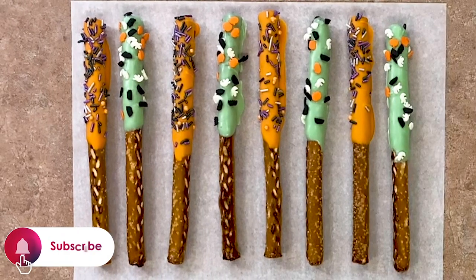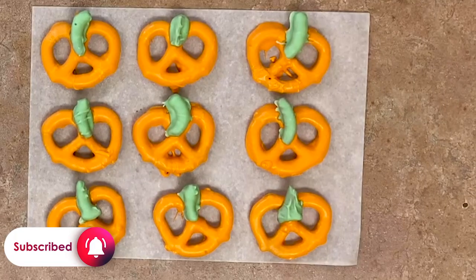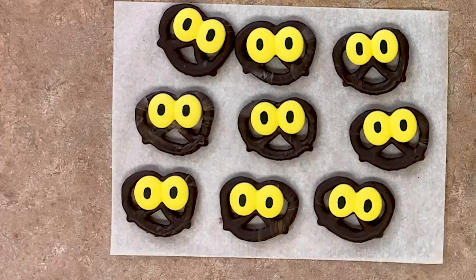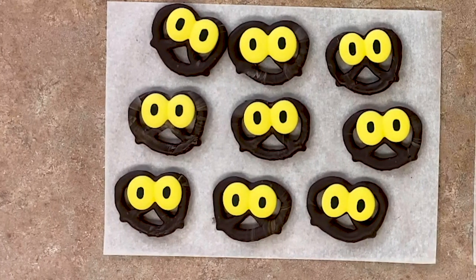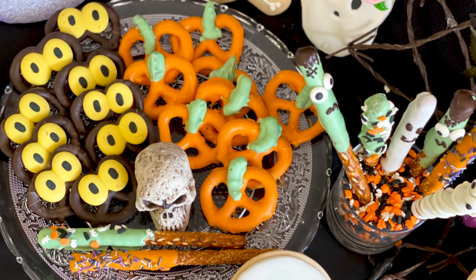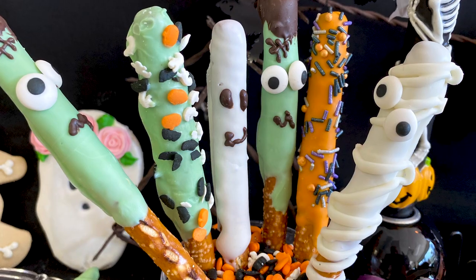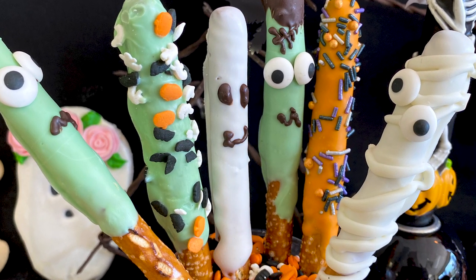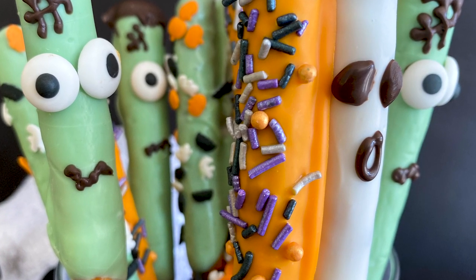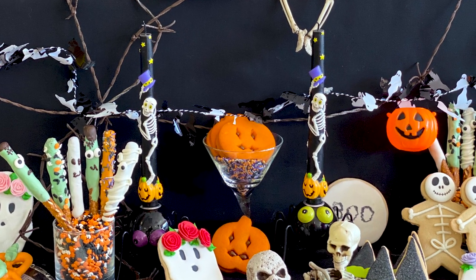Your Halloween pretzels are now complete! Wasn't it easy to make an entire assortment of fun, spooky pretzels? If you make these pretzels for your next Halloween party, we want to see — so take a picture and tag us at Love McCall's. If you want to learn how to make more festive, tasty treats, subscribe to our YouTube channel where we post new videos all the time. You can also follow us on Facebook and Instagram to get the latest updates from McCall's. Don't forget to head over to our website, McCall's.ca, where you can get all the supplies you need for these Halloween pretzels and so much more!